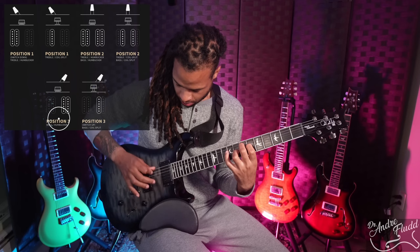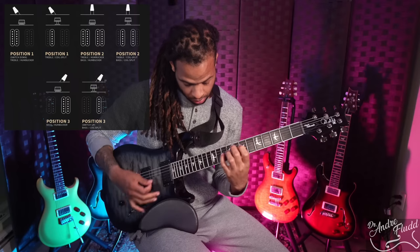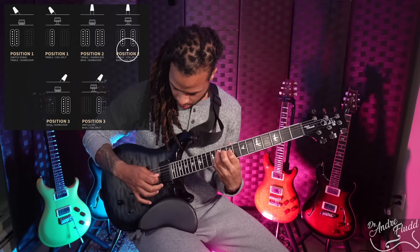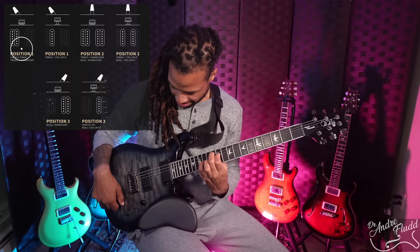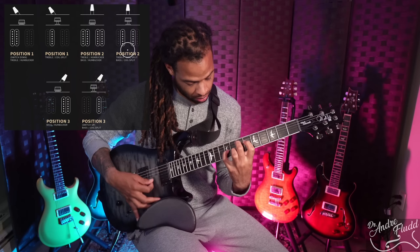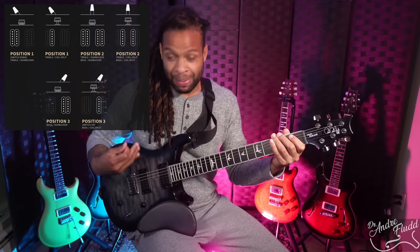The pickups also split really, really well. And of course the pickups sound great with gain — the pickups sound good for gainy stuff. Let's see how it sounds with some gain and big chords, since Periphery likes to do that as well.